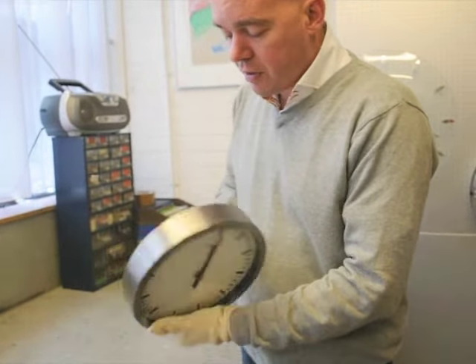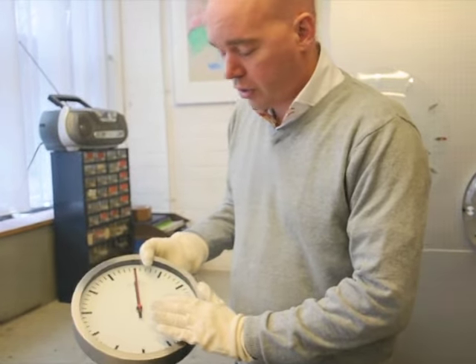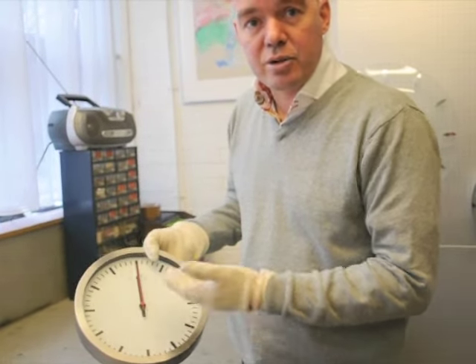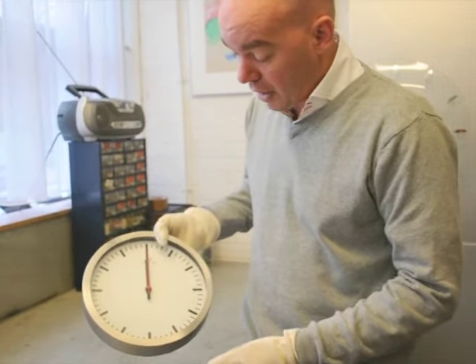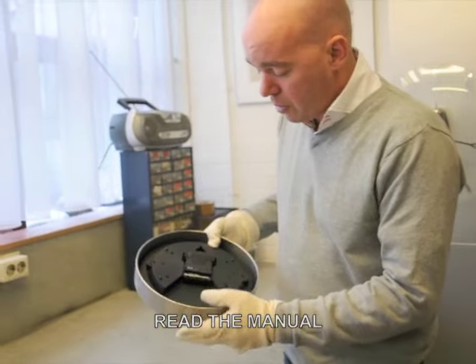At the moment you set them back on 12, put the battery back in and then it should set itself to the correct time. The clock sets itself — you see it stays at 12 at this moment — so we have to wait for a signal from Frankfurt and it will start setting itself.